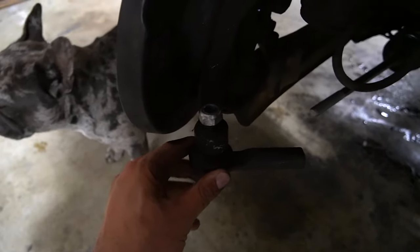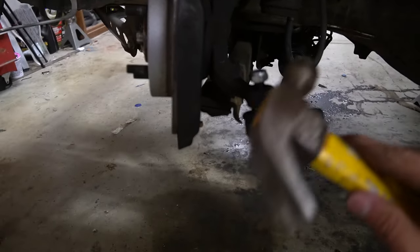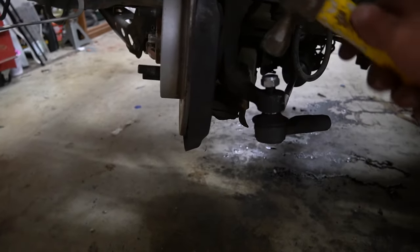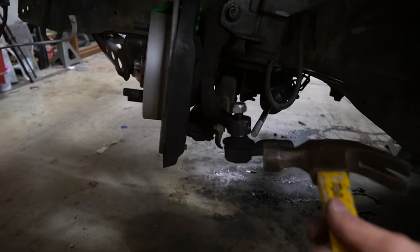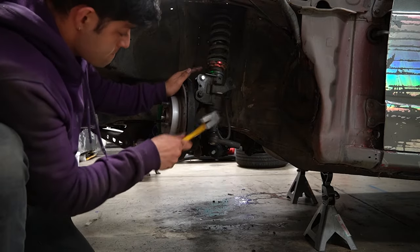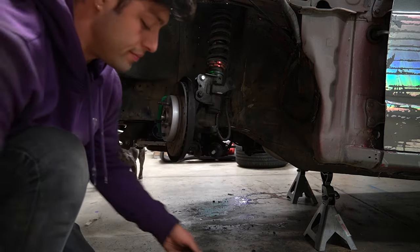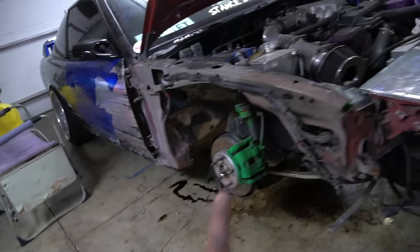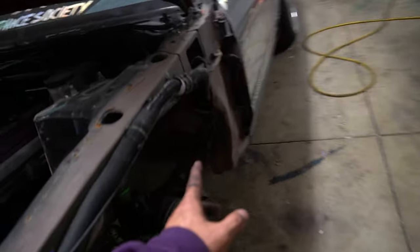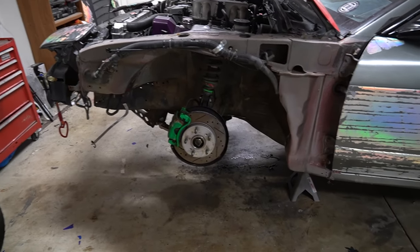Now we're going to remove the tie rod and I'll show you how to remove this outer tie rod. These are low-key a pain to take off — what you do is grab a hammer, smack the side of it a couple times really hard to loosen it up, then give it one nice hard tap up top and that should remove the outer tie rod. And there you go. We finally have the tie rod boot covers on both sides, so now we'll throw the wheels back on the 240 and test fit how everything fits and hopefully have no more rubbing issues.